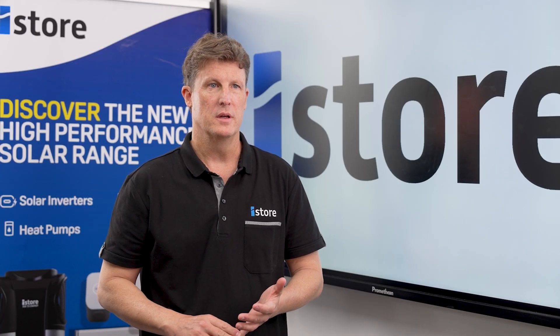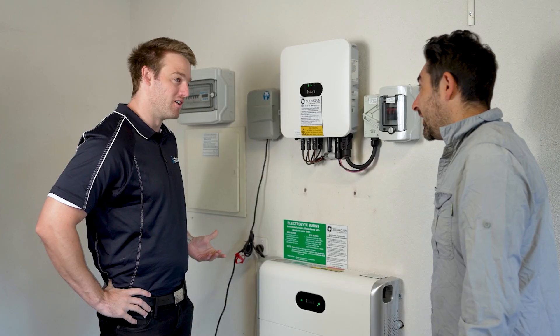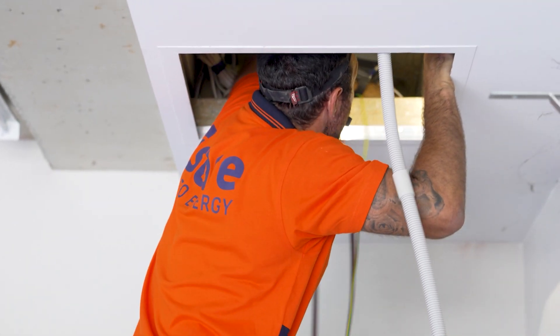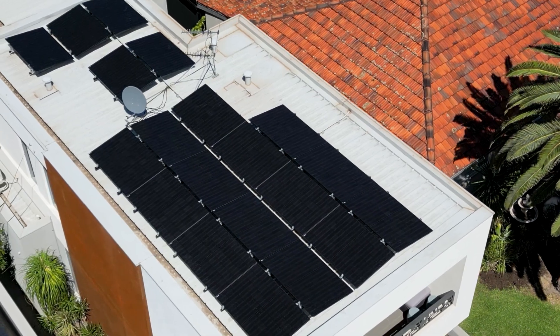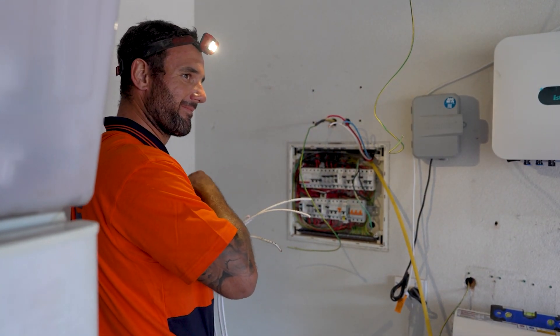With modular batteries, the big plus is that you can add more batteries as the size of the family increases or your energy needs increase. As a father with three teenage kids, power usage definitely increases as they get older — they've spent a lot of time at home doing their own individual things. Having the flexibility to increase your battery storage as you go, as you need, is a really great solution.